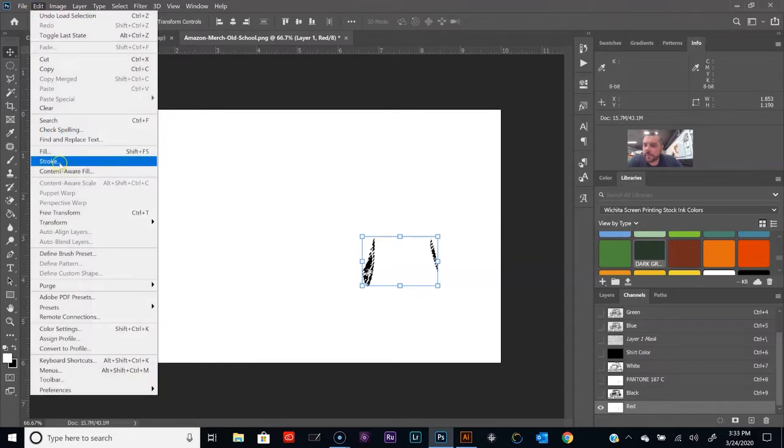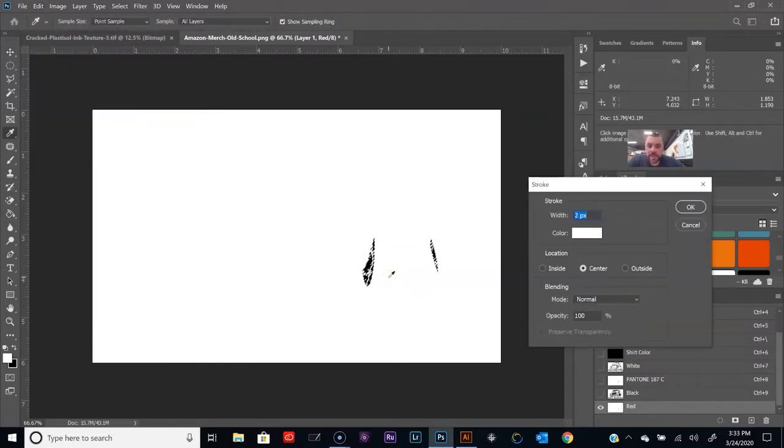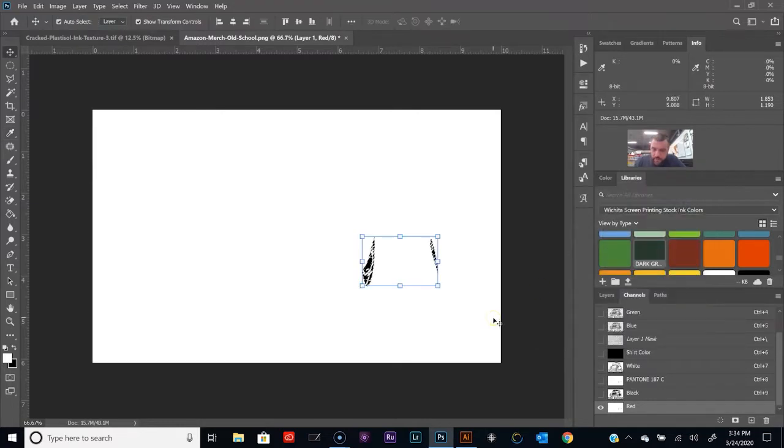So I'm going to go Edit > Stroke. Since this is a film positive, think of white as being clear — you can't see it. So if I'm applying a white stroke to this channel, I'm basically just applying more clear, adding film-positive clearness. It won't be anything there. Let's make this 3 pixels. Click OK. Hit Control+D. There you go — the red channel is now choked by 3 pixels.